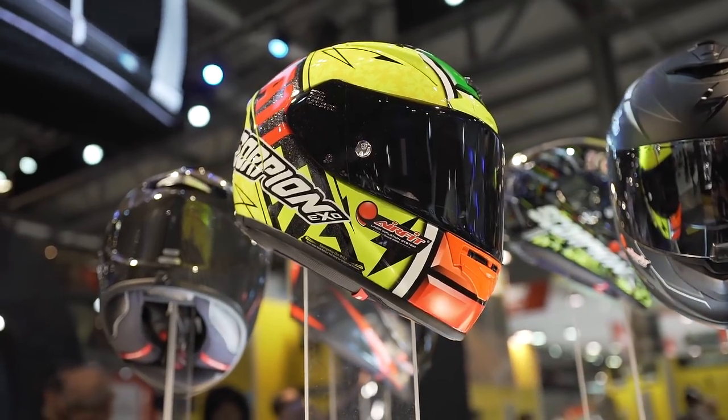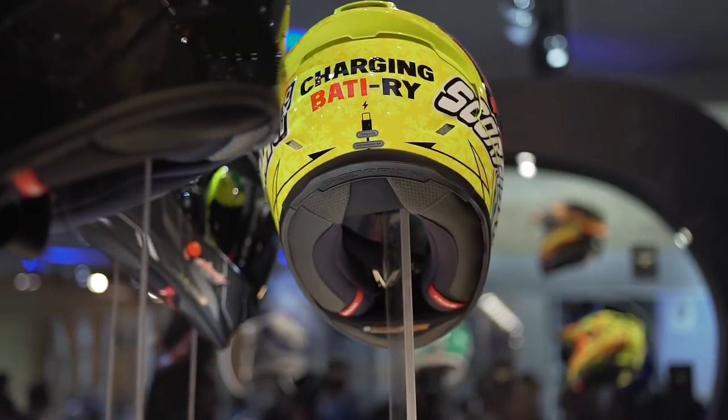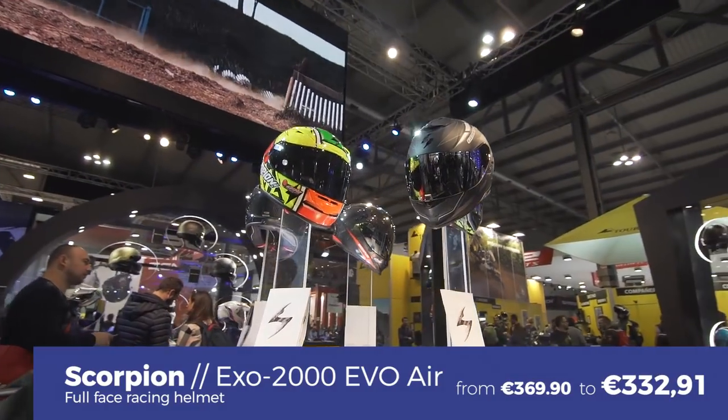Last but not least, the XO 2000 is Scorpion's absolute top-of-the-range racing full-face helmet. No less than Bautista uses this helmet in MotoGP. It features advanced ventilation, a massive visor, the Air Fit pump system on the inside for the cheek pads, and comes in four outer shell sizes. It starts at 369 euros.